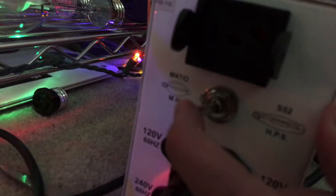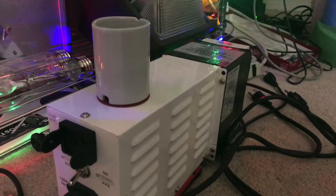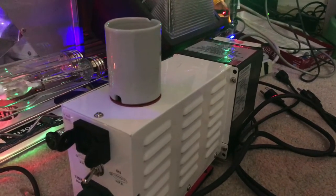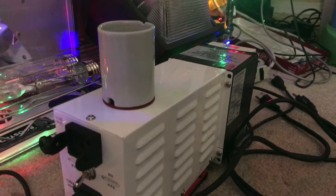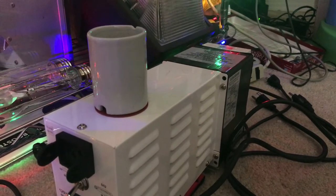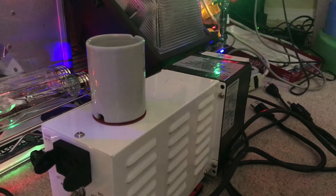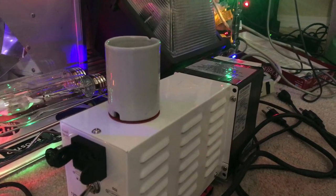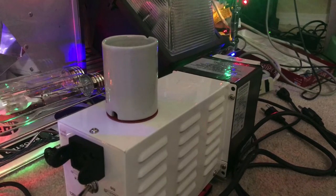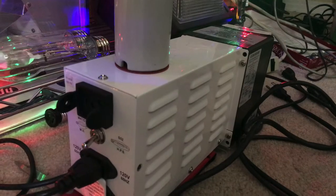We're going to switch it back to high pressure sodium since, even though I have two 1000-watt probe start metal halide lamps in my collection, they both have little blobs of mercury inside the arc tube which roll around freely. If I power one of them up, once the mercury condenses and turns back into a liquid after being a gas, the mercury basically just sticks to the arc tube wall, which I don't like. That is why I am only going to operate high pressure sodium lamps for this video.